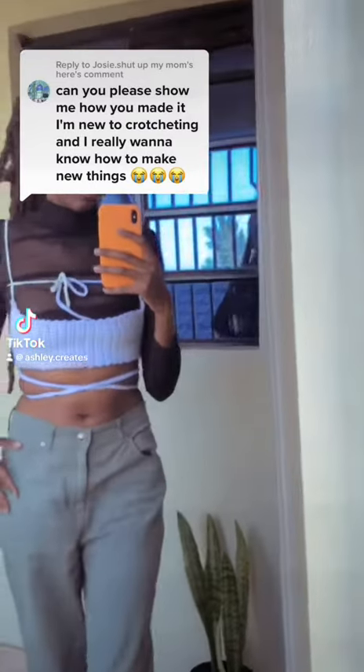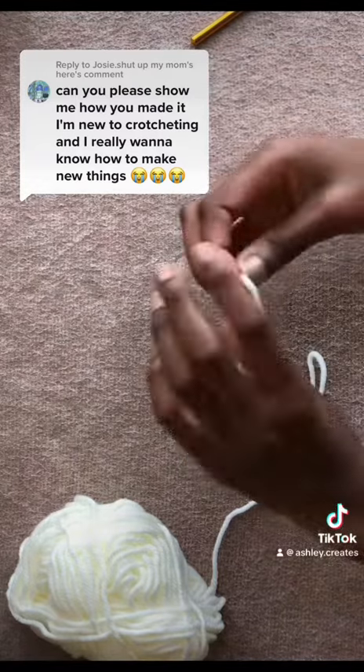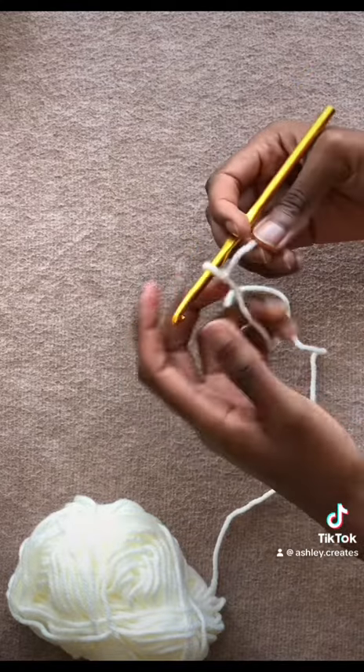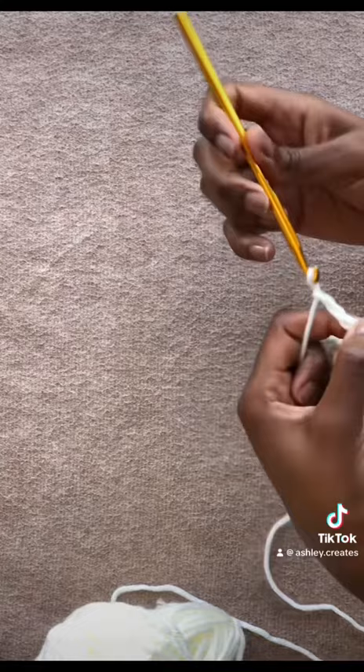This top is so cute and so easy to make, let me show you how. You'll need chunky yarn, a pair of scissors, a tape measure, and I used a six millimeter hook. First you make a chain.